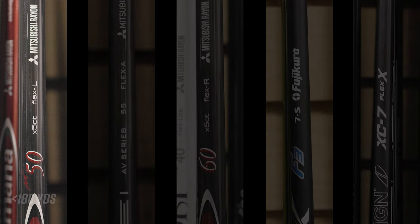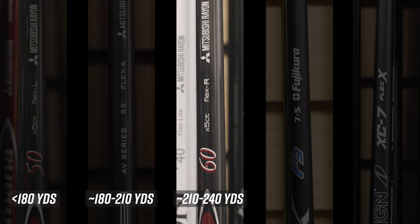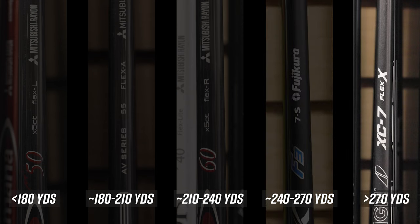If you hit the ball less than 180 yards off the tee, you best fit into a light flex shaft. From about 180 to 210 yards, you fit into a senior flex. From 210 to 240 yards, regular flex. From 240 to 270 yards, stiff flex. And if you hit the ball longer than 270 yards on average, you most likely fit into an extra stiff shaft. As a general rule, the lighter and more flexible the shaft, the higher the ball will launch and the more it will spin. The stiffer and heavier the shaft, the lower the ball will launch and the lower it will spin.